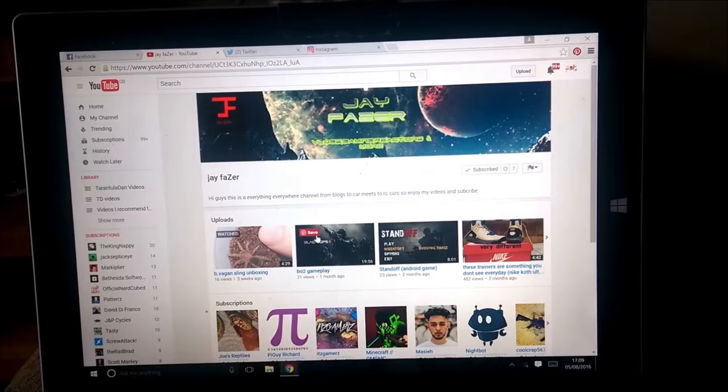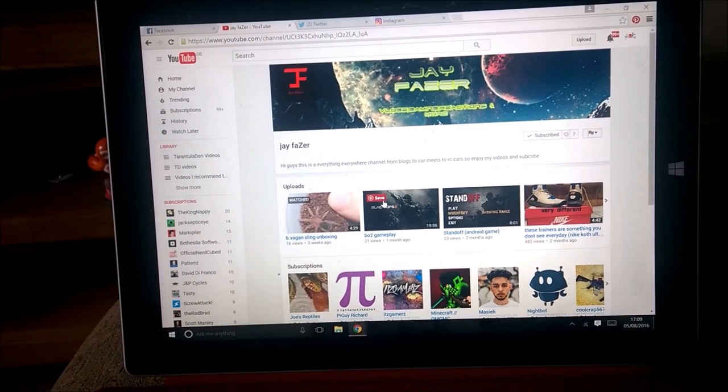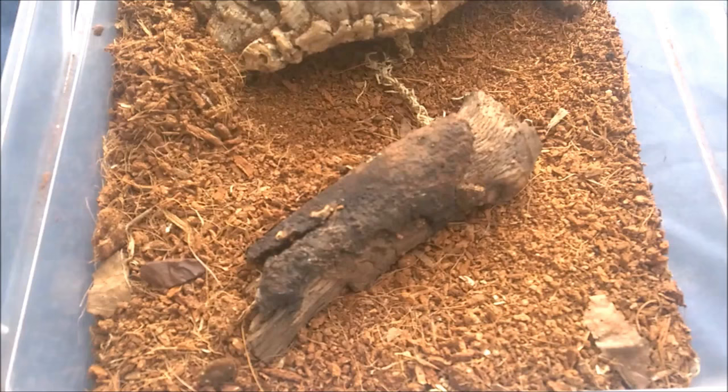He's only got seven subscribers at the moment, so hopefully he'll grow and do more videos in the future. To anyone else that would like a shout out, please contact me on Facebook or Twitter and I will get a shout out video done for a few of you if you'd be interested. So with that said, please check out his channel. I hope you enjoy this video that was requested by you, Jay. Let's go and check out the spider.